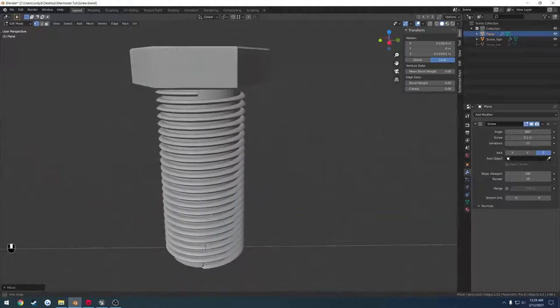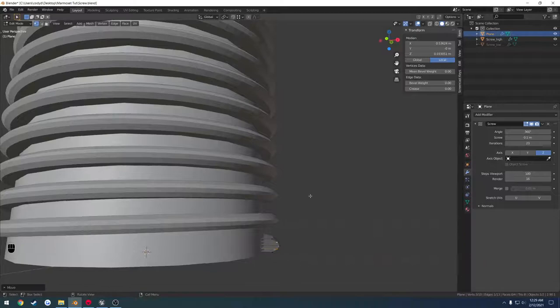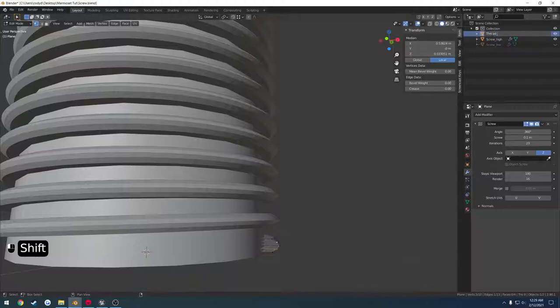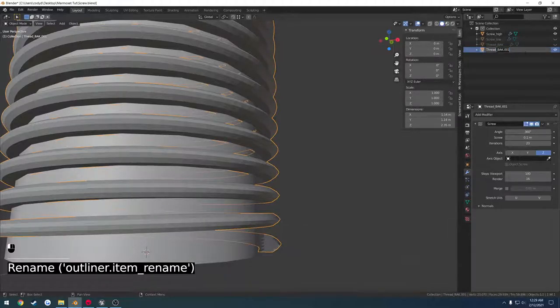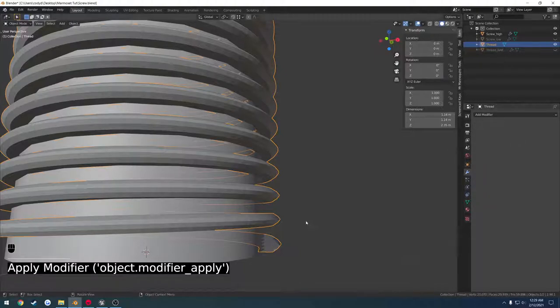I'm pretty much happy with it, so the only thing left to do is apply this. I'm going to rename this one to threads_backup, then shift D to duplicate, and rename the duplicate back to threads. Simply apply the modifier.